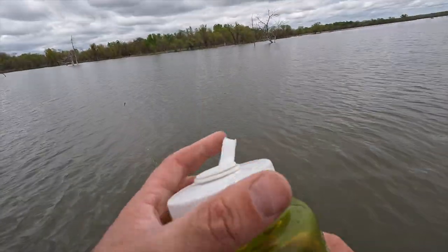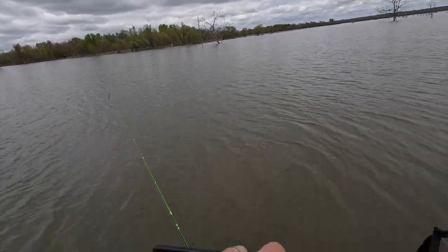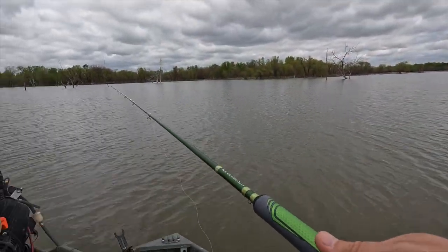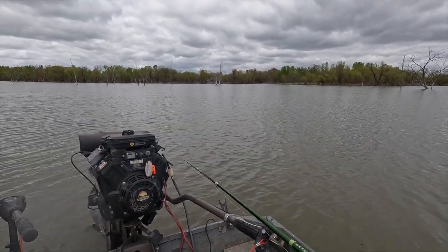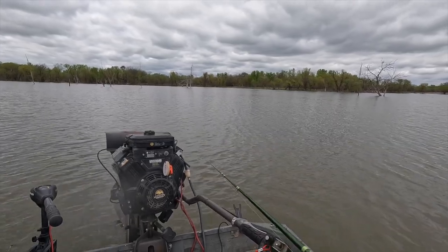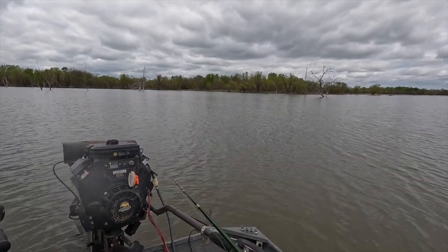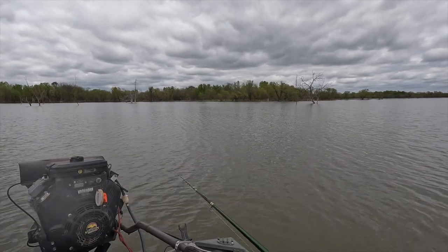Now that we have audio again, let's drop this jig back down there and see if we can catch a few more. Hopefully the spot's still hot and didn't die out like the rest of them have after like two fish caught. We'll drop it down and give it a go — maybe another 10 or 15 minutes. If we don't get another bite, we'll cruise on down the line. I'd like to put at least three or four more fish in the boat. Just out here having a good time, playing with the electronics, figuring out this lake and getting ready for the spawn because it's coming on quick. I've taken note of quite a few good spots to check out when the spawn starts going.